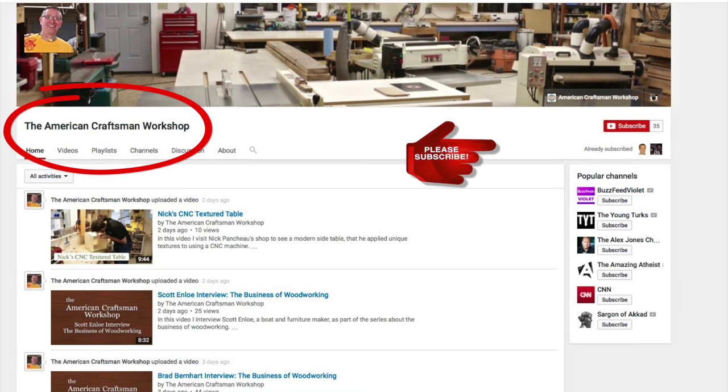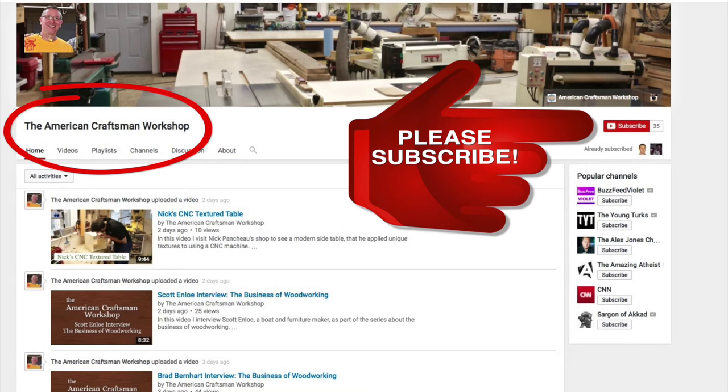What I'll do with this channel, I don't even know at this point. All I know is I want to focus on bringing good content consistently to the American Craftsman Workshop. So please support me over at the American Craftsman Workshop by subscribing.